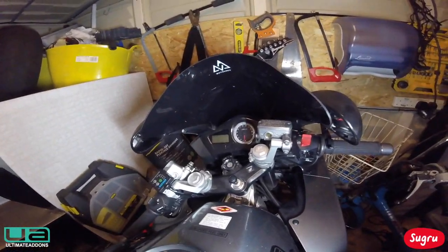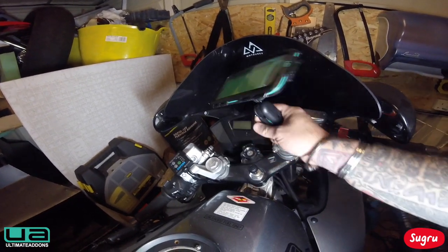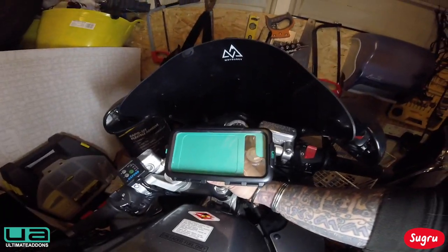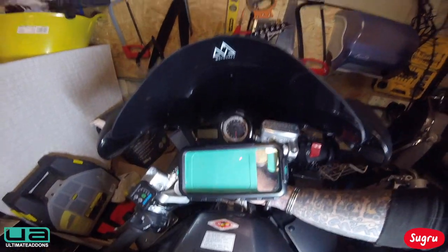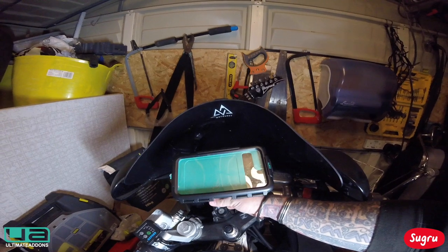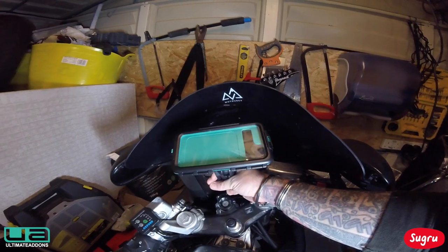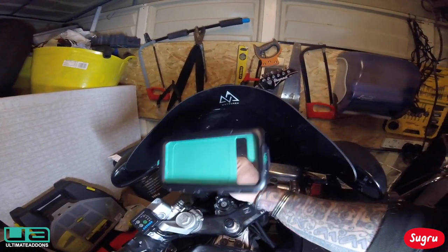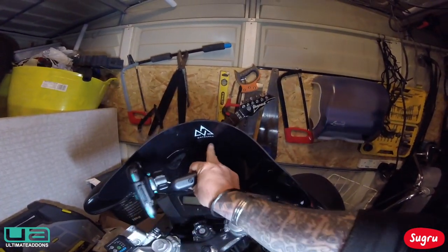My new idea is I want my Ultimate Add-ons, which I normally have here on my stem mount, but what I'm finding is at that angle my helmet — I'm having to keep turning my head down. I've got a couple of extensions so I can have it there, but if I go too far it hits the screen, so what I want to do is mount this on the screen.